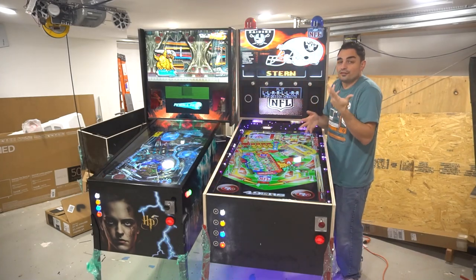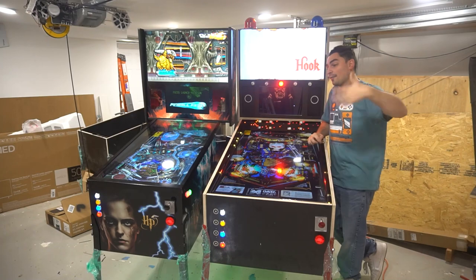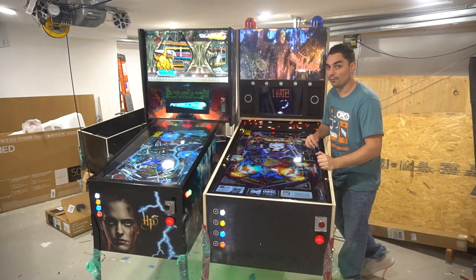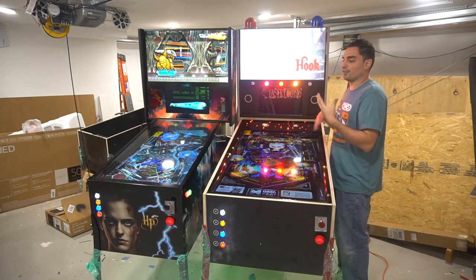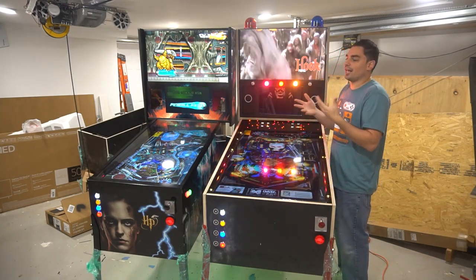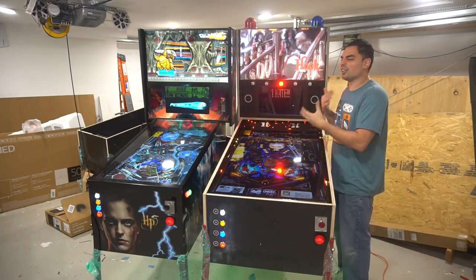That's always going to be my intro. I have to keep in mind that there are new viewers, so if you are new, thank you for watching. To my OGs, thank you for putting up with that intro. On this one today, I'm really excited. I'm doing this video for me, but also for the VPinball community. It's something that, being in the VPinball community for four years, I feel like it's discussed a lot.